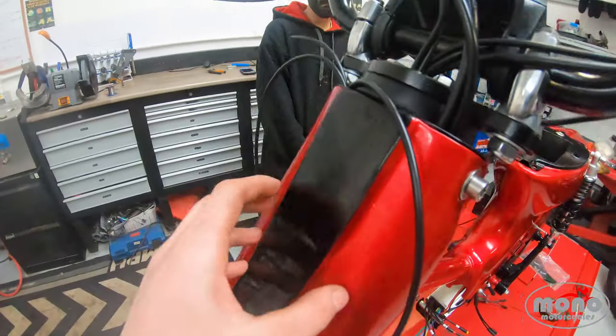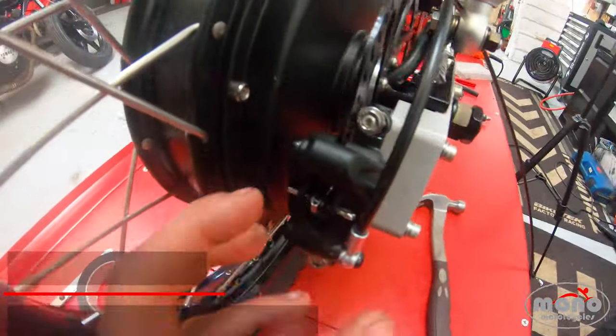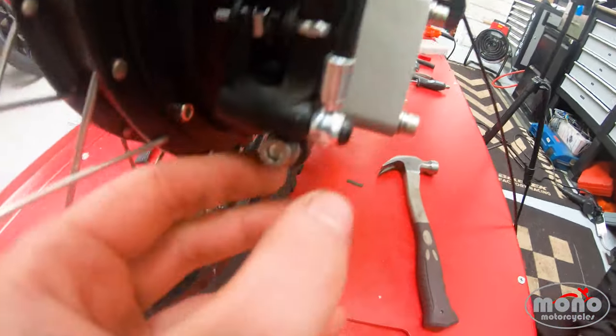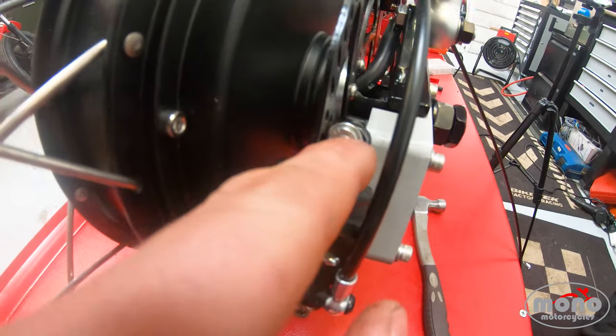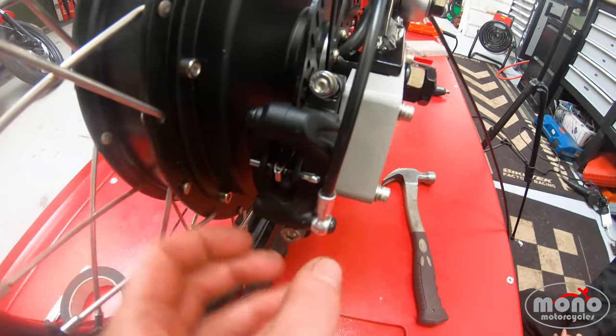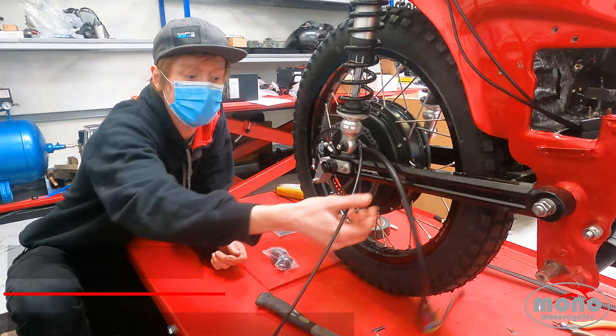Earlier in the video we had an issue with the rear brake caliper not lining up. What we did was loosen these and literally move it out a little bit — we didn't realize there was adjustment on these bracket points. Easy as that: just loosen those off, move the caliper to the position you're happy with, and then lock it back up.